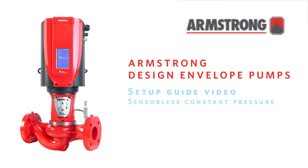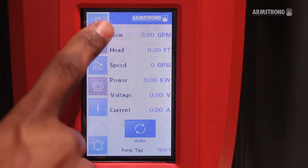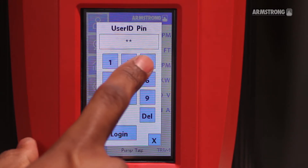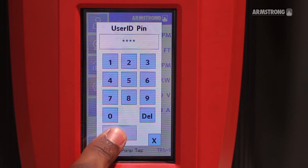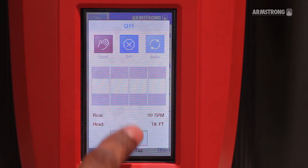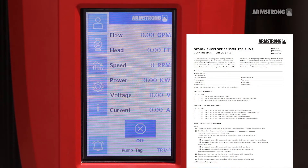This guide will show you how to configure a Design Envelope Gen5 Pump in Constant Pressure Control Mode. Log in to the Armstrong DEPC. Set the controller to OFF. Follow the steps on our pre-startup checklist available on our website.